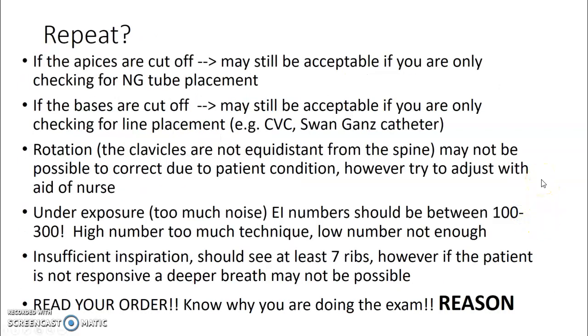When do you repeat? If the apices are cut off, it may still be acceptable if you're only checking for NG tube placement. If it's just a routine portable chest, you need to repeat if you cut off the apices. If the bases are cut off, it may be acceptable if you're only checking for line placement, but most of the time you'll need to repeat.